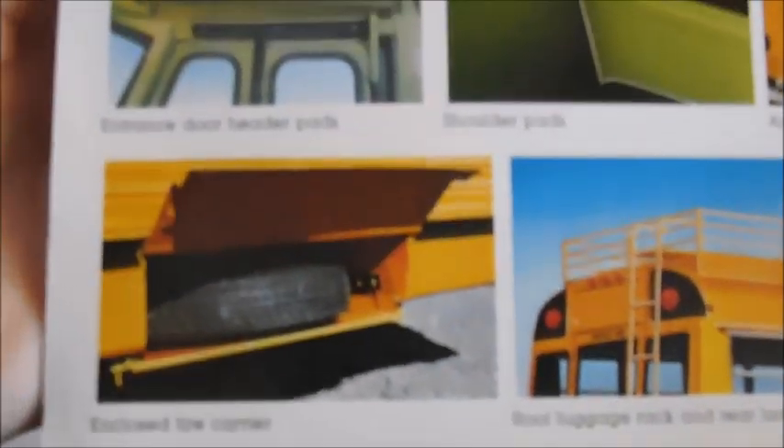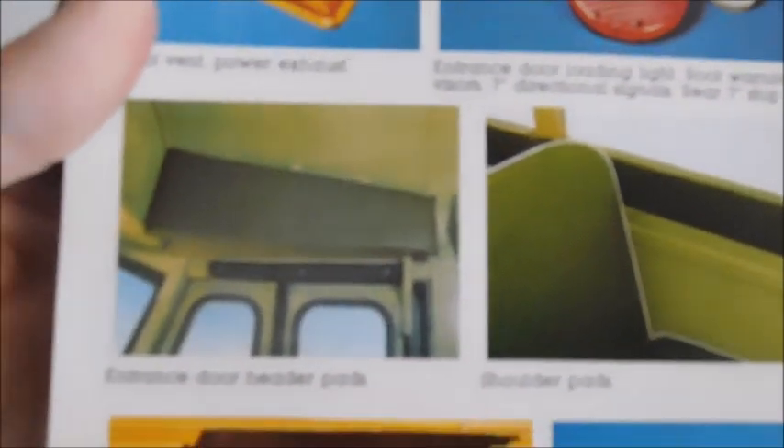There's the back tire, body storage, sanders, a speaker, different types of stop signs, the two-piece wraparound windshield, driver fans — does that look familiar? Air horns, shoulder pads, above luggage rack, enclosed tire carrier which is interesting, the head pad for above the door, and warning lights. There are all kinds of options you'd get on those buses back in the day. There's a lighted sign.